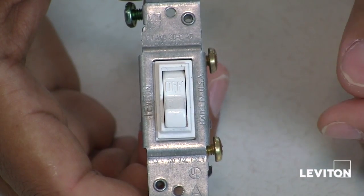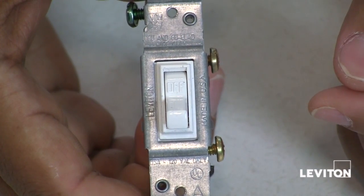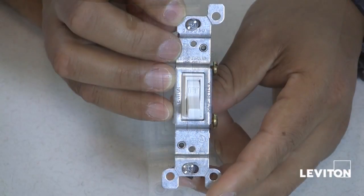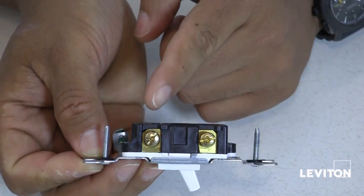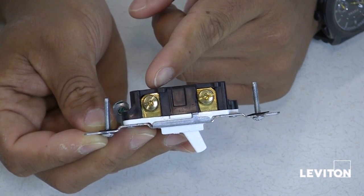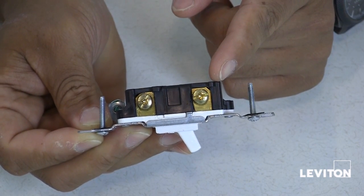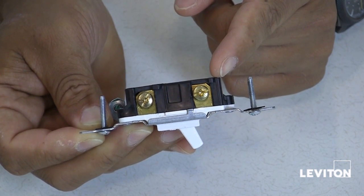A single pole switch turns on and off a light, an appliance, or any electrical device from a single location. A single pole switch has two brass terminal screws located on the side of the device. One is for your hot wire, or the wire that brings voltage to the switch, and the other is for your load wire, which is the wire going out to the lights, appliance, or electrical device.